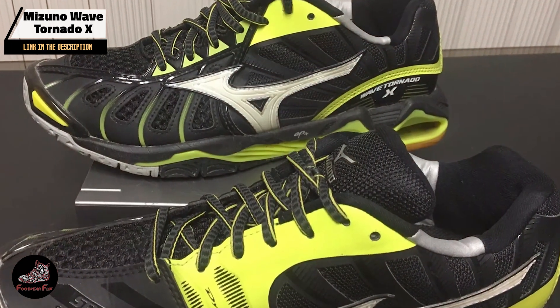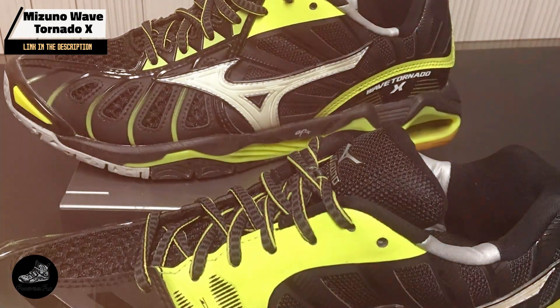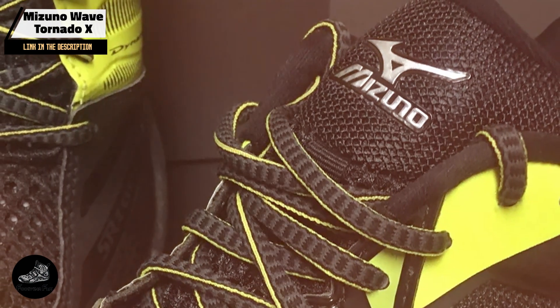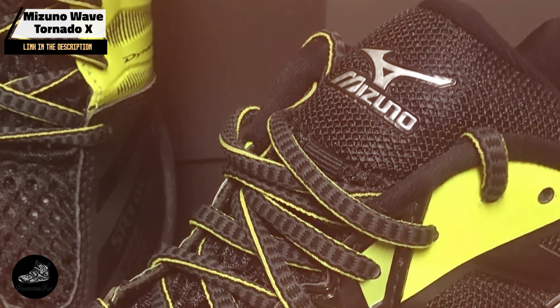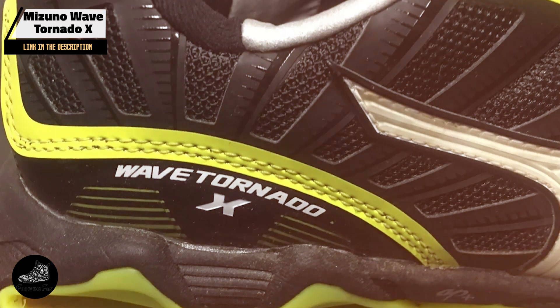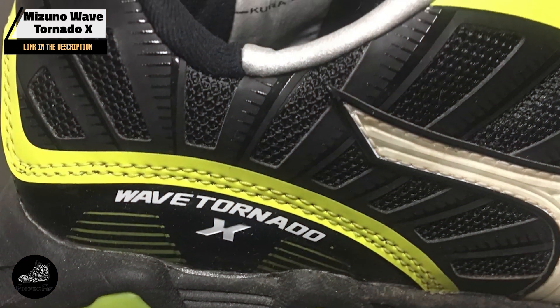Constructed with durable materials, the Wave Tornado X is built to withstand the rigors of intense gameplay. The Wave technology and rubber outsole ensure long-lasting performance. Regular maintenance and proper care will help preserve the shoe's functionality and extend its lifespan.